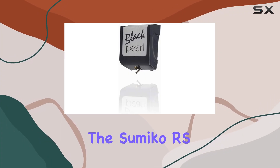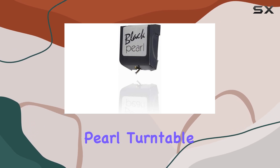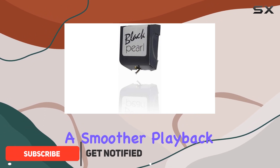Today, we're diving into the Sumiko RS Black Pearl Replacement Stylus for the Sumiko Black Pearl Turntable. This stylus boasts a bonded spherical design, promising improved tracking and a smoother playback experience.